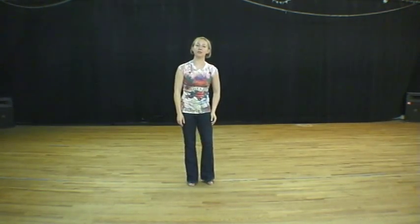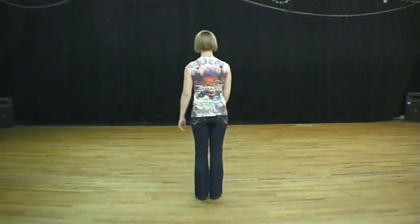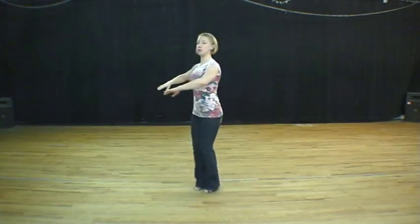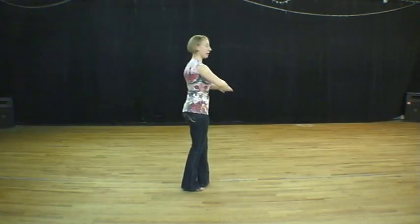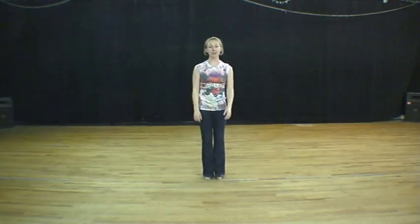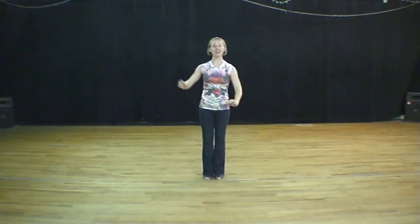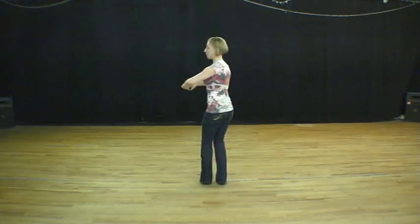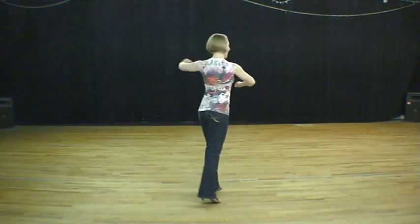I'll do it facing away from you so you can follow along. And one, close two, small step three, and one. If I begin facing you, I'll end facing away — and one, close the arms, two, small step three, and one.